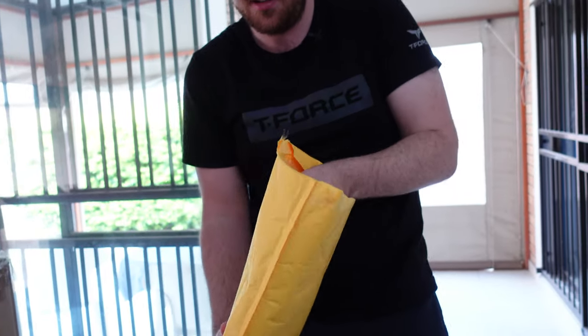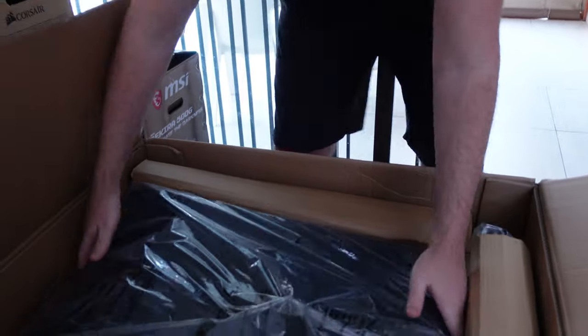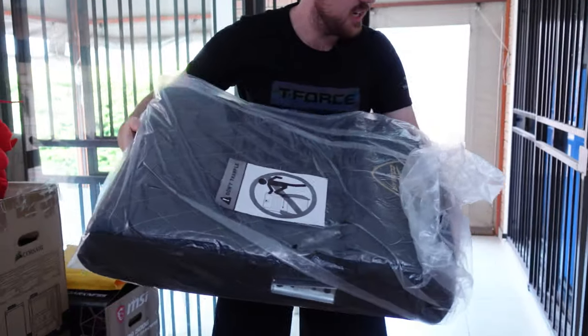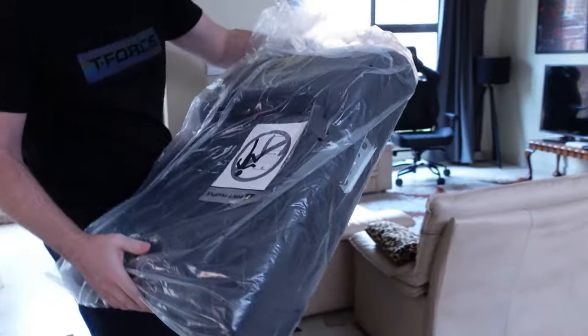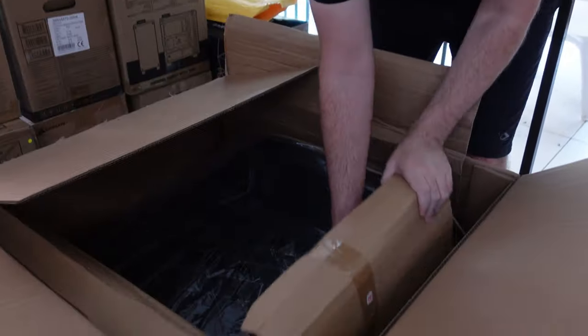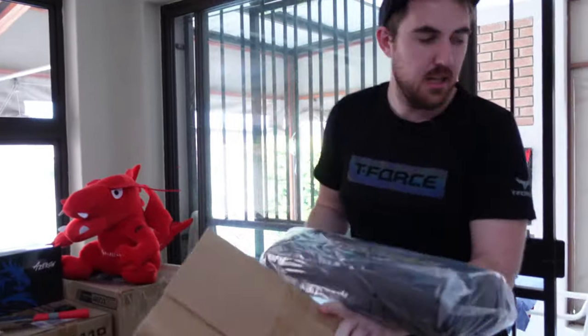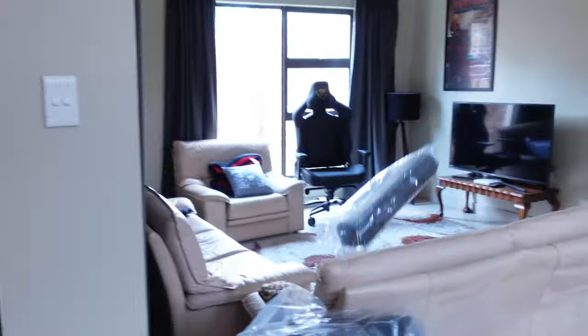First up we have the legs at the bottom, and there's the backrest also in gold. You do get a few different colors — we have the Royal here which is the gold one, but you also get the Evo in pink, a blue version, a green version, and the normal orange version. There's also lumbar support included.